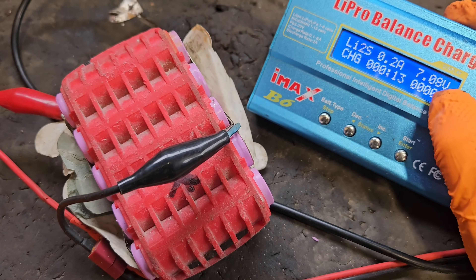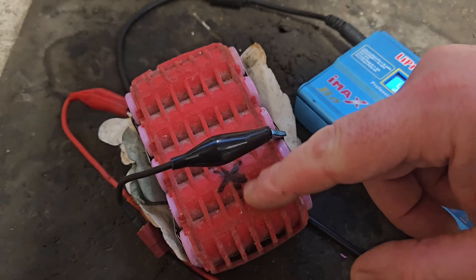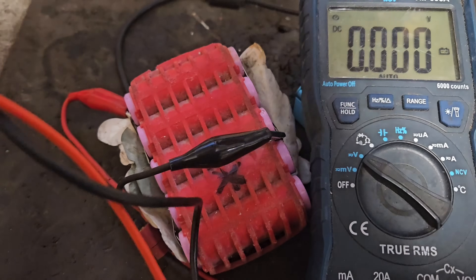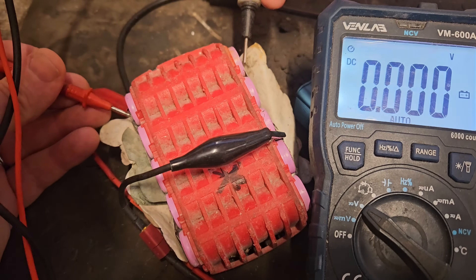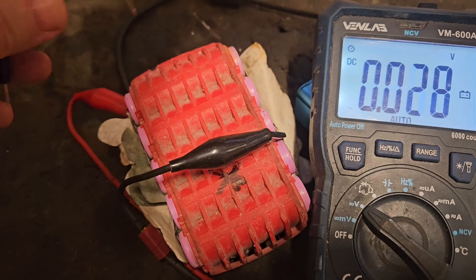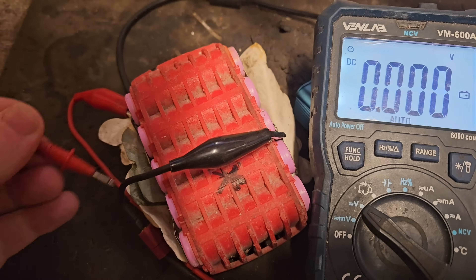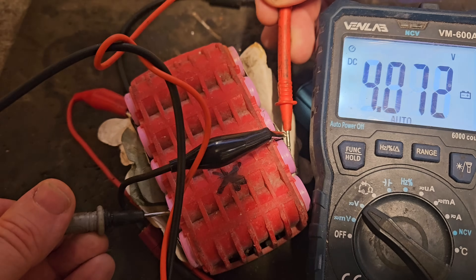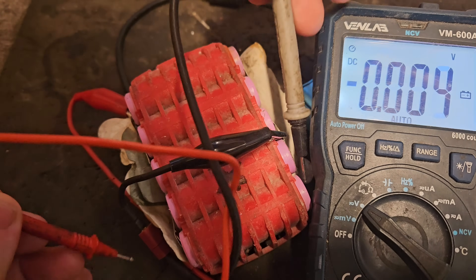I've shut down the charger. That took a good while. I have these three banks up on par with the new cells that I've put in. They were 2.29 or something — they're now 4.11, 4.12, 4.12. That's pretty good. And the new bank is 4.15. There's virtually nothing in this end bank, so we'll have to try and get it to charge from just a sliver of a voltage.